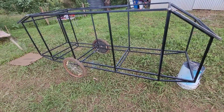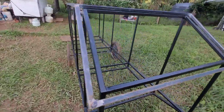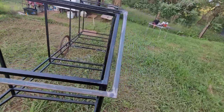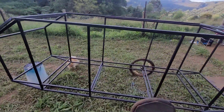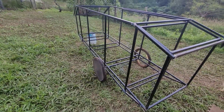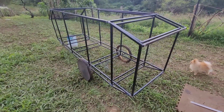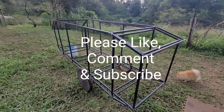Just thought I'd do a little update — finally we've got some progress. There's the roof section practically done, minus the sides of course. All right, stay tuned.